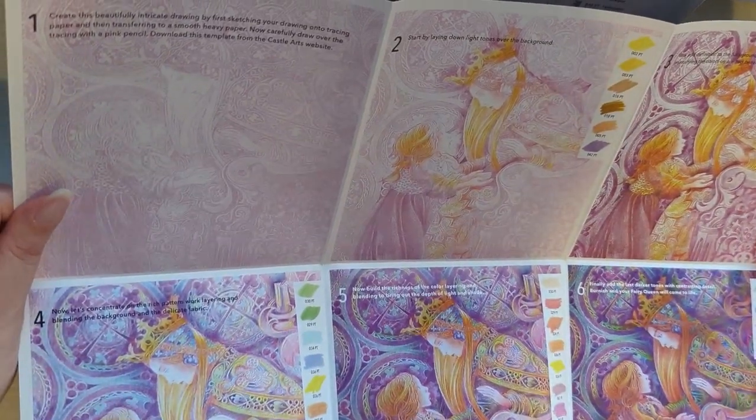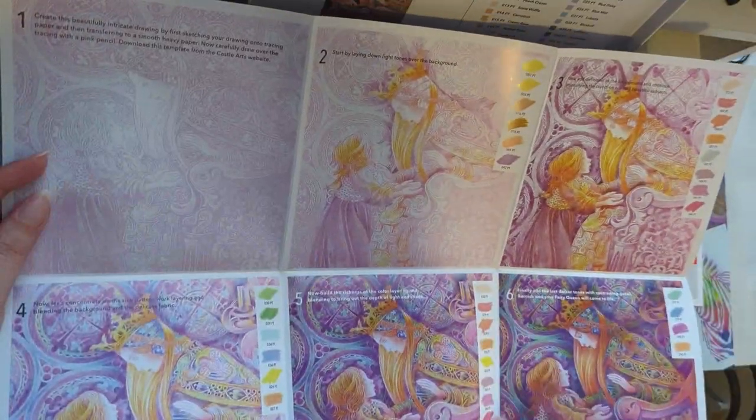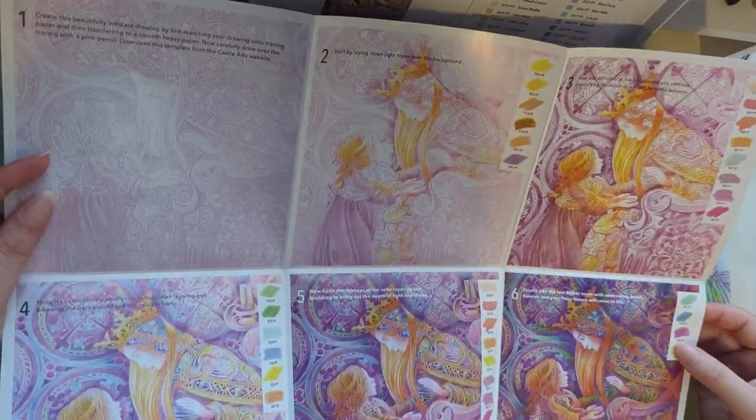You can download the template and then colour it in following the step-by-steps. It tells you all the different colours they've used and the numbers of those colours, so you can have a go at that.